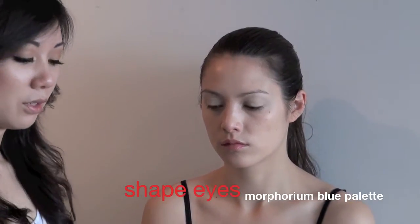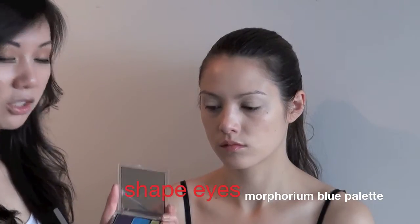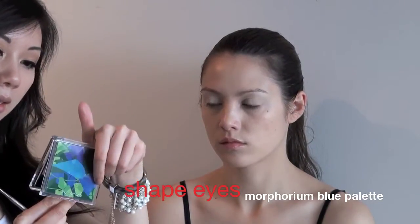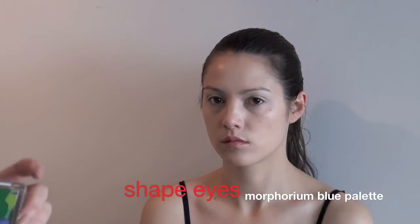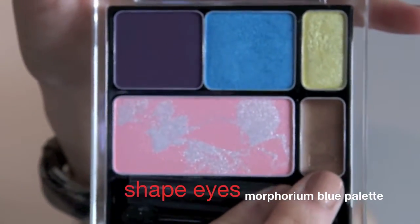I'm going to create a shape for Janice's eyes with the cream eyeshadow here in the Morphorium Blue palette. It'll be this brown shade here.